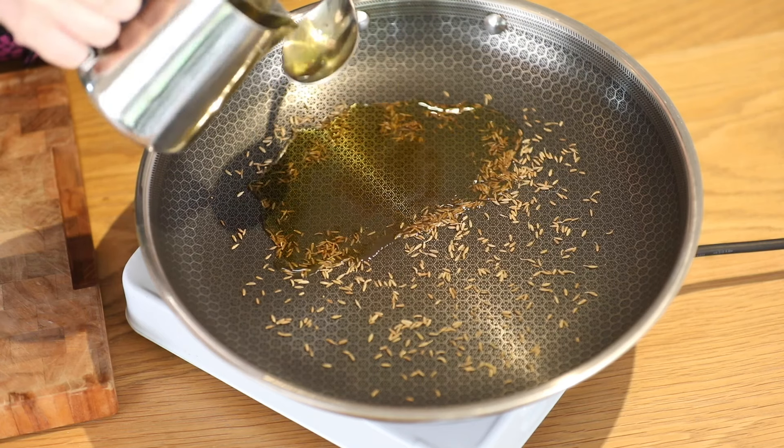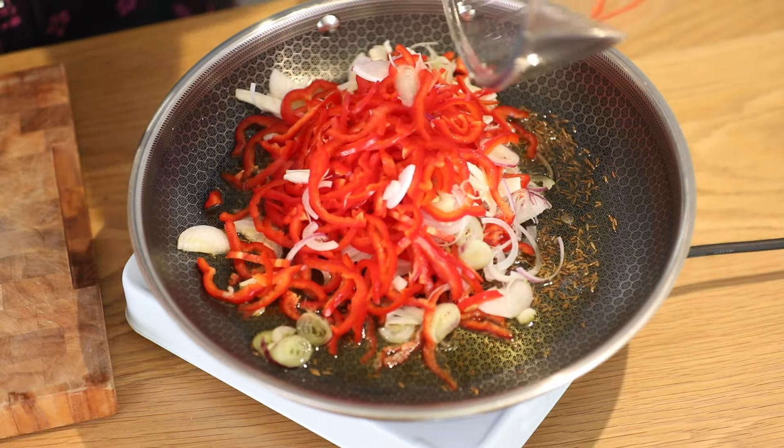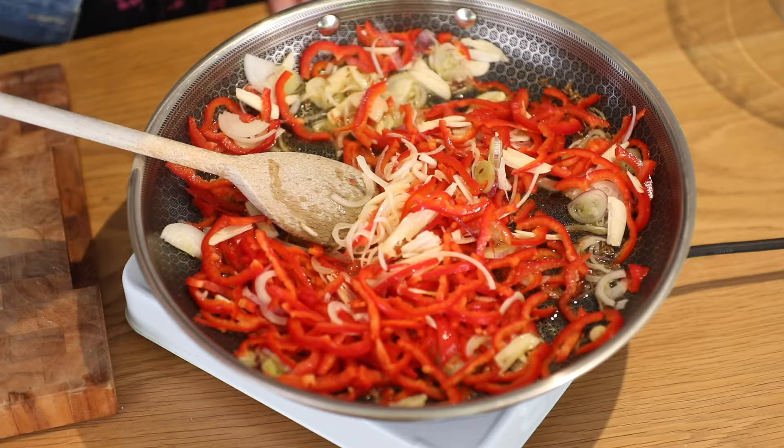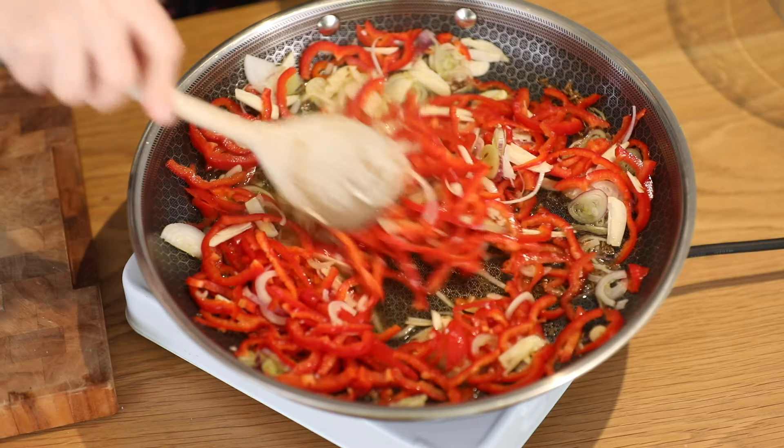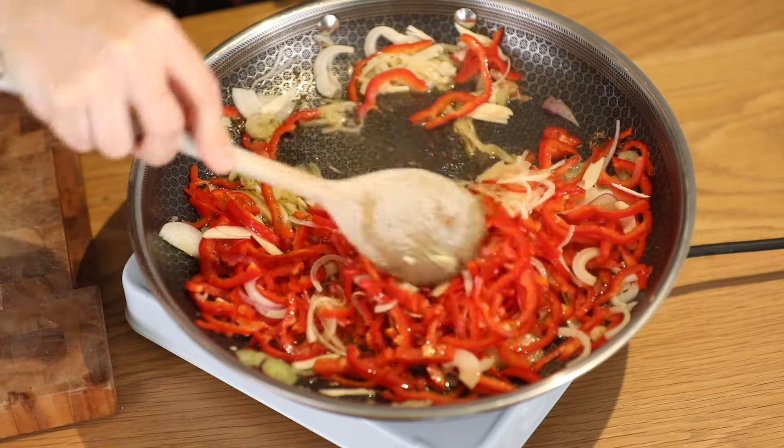Now I'm going to add in my olive oil, my finely sliced onions, garlic and my long Romano peppers, and a generous pinch of salt. I'm going to fry this all together for two to three minutes.